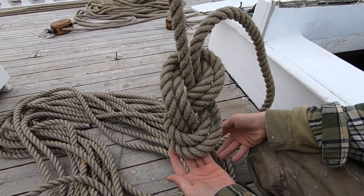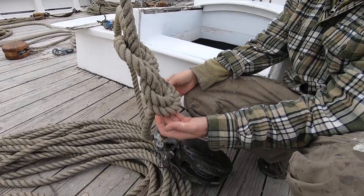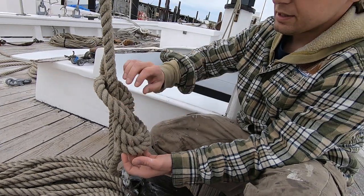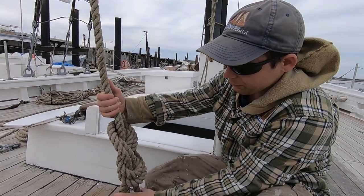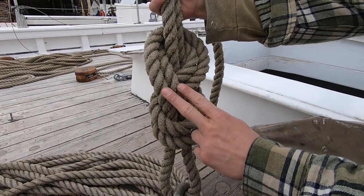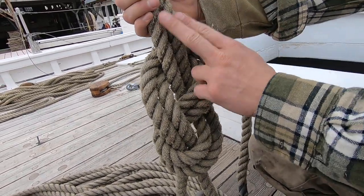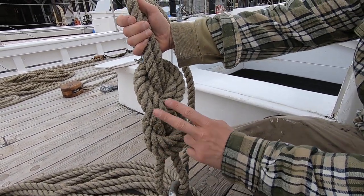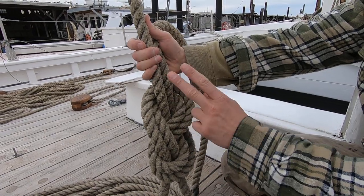In effect, you have two figure eights. You tied one figure eight, went through the point you're trying to secure — a climbing harness, a bosun's chair, or anything else you want to pick up or lower down — and then followed your knot through to make your second figure eight. To make sure it's right, you can count the twos: two, two, two, two, two — that's five sets of two: one, two, three, four, five.